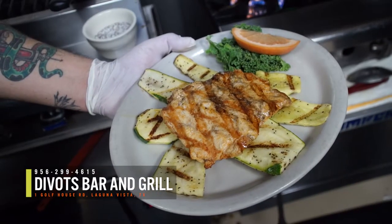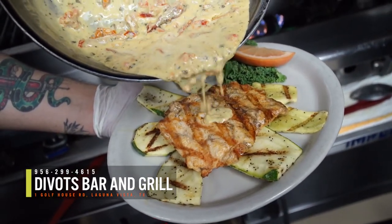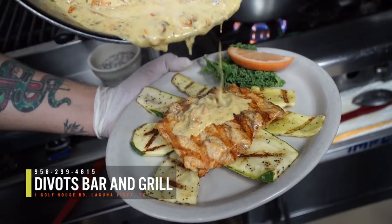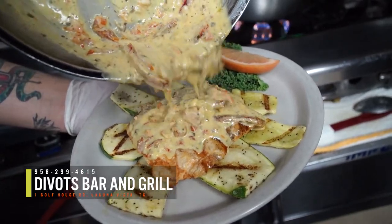Finally, plate the golden grilled chicken and zucchini. Smother in the delicious sauté for a satisfying chicken sunset. Bon Appétit!